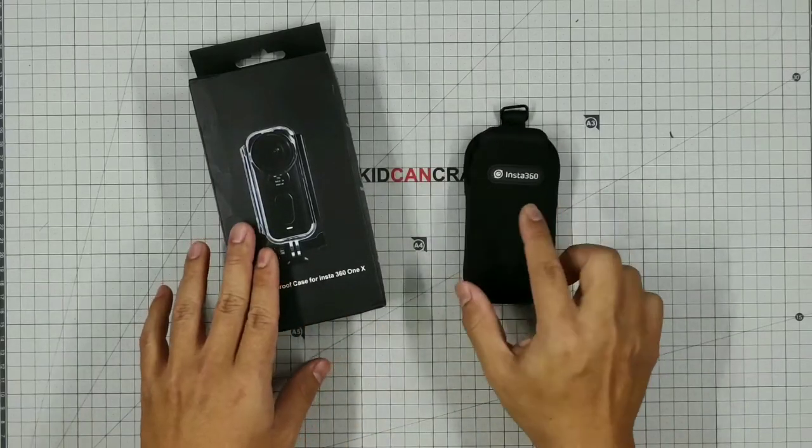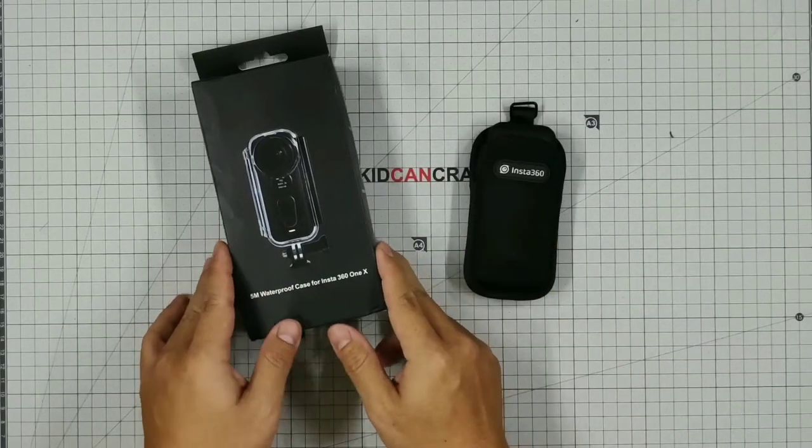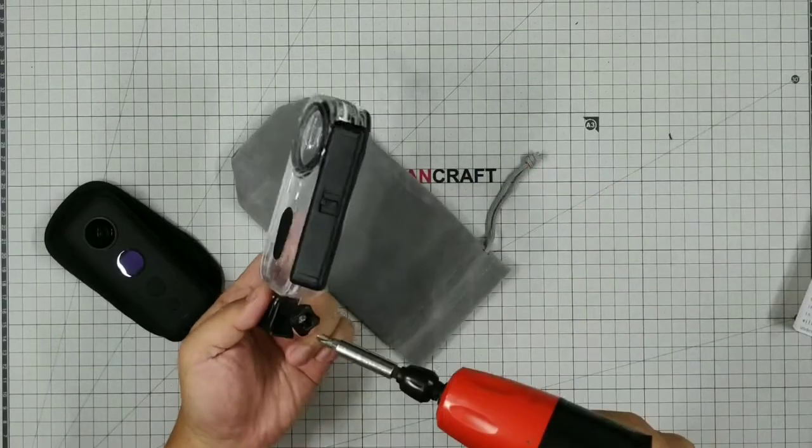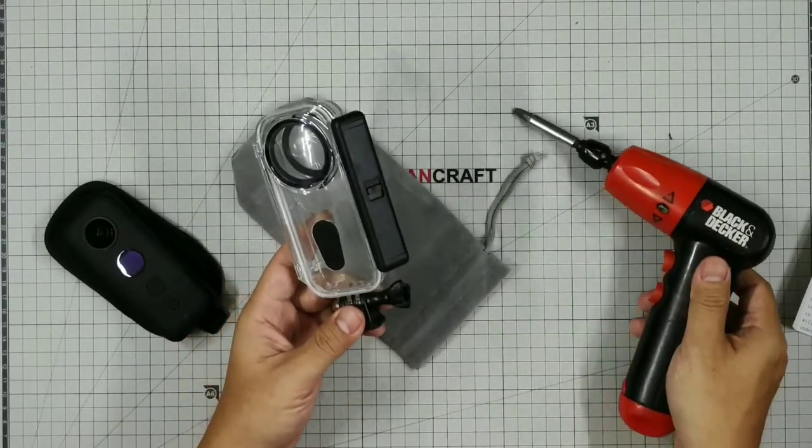In this clip, I will show you why you need to buy an original venture case. Let's start with this copy that was damaged after first use.